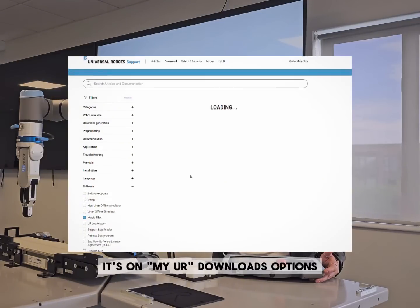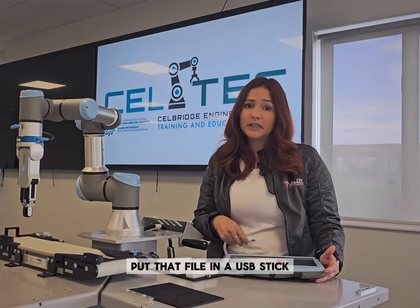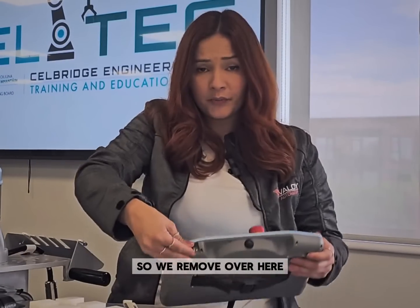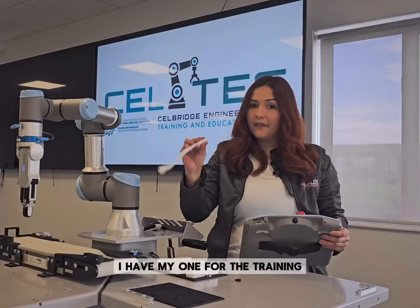Find the file, make the download, and put that file on a USB stick — I would recommend an empty one. Over here is where the port is for the USB. I have mine for the training, so you stick your USB in.